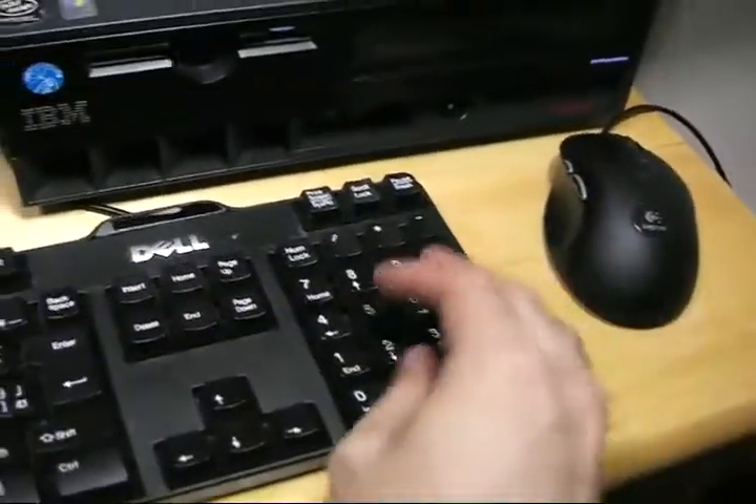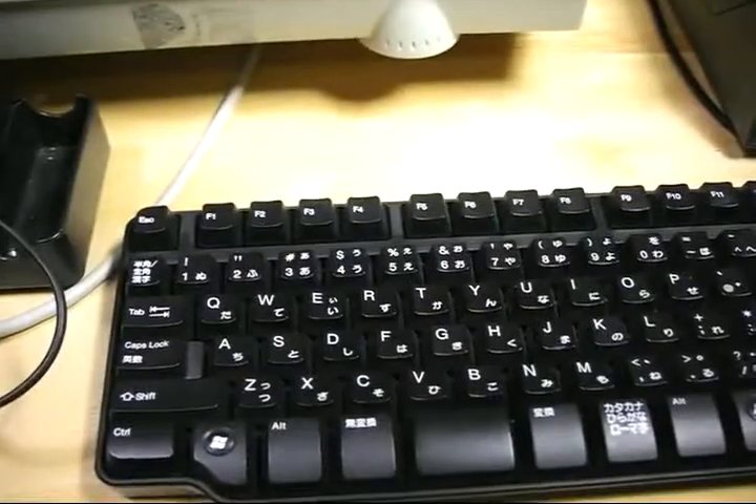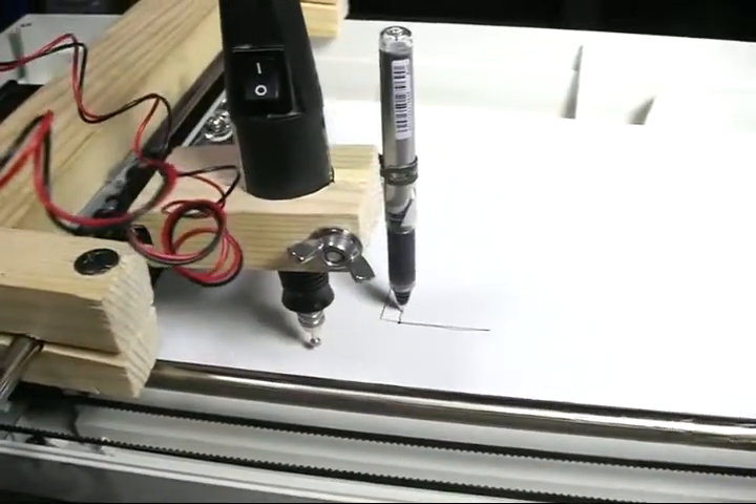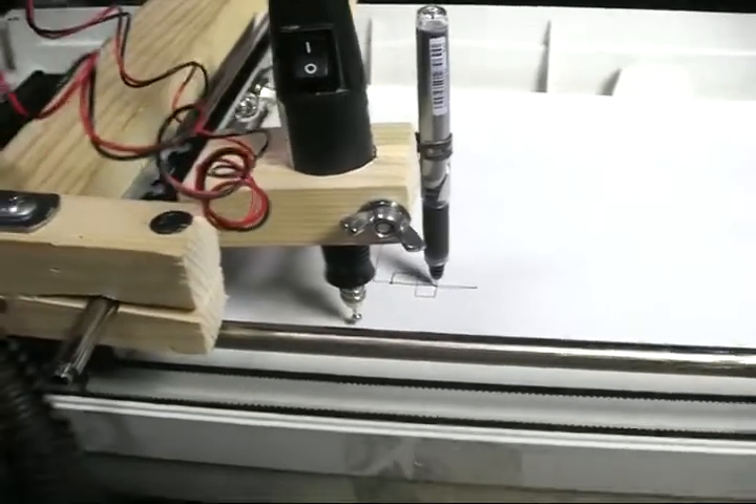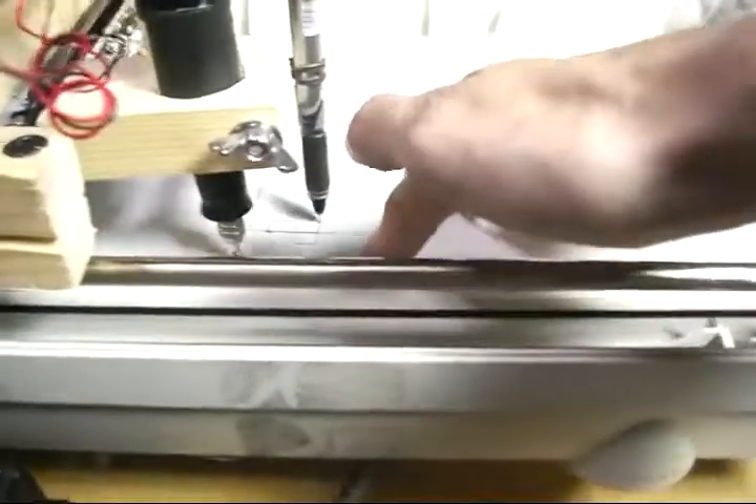You can control it manually by either putting in exactly where you need it to go numerically, or you can just use arrows. There are all kinds of complex settings that I don't know much about yet, but what you can do is get 3D model files from online and just let it print them out.